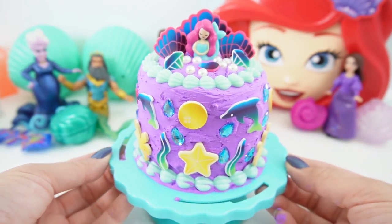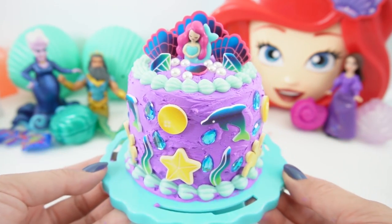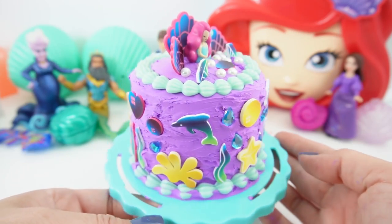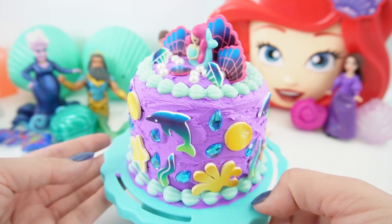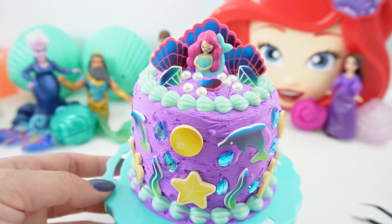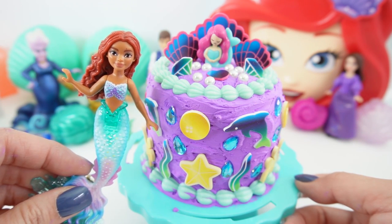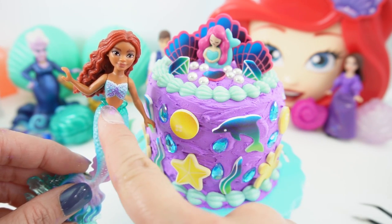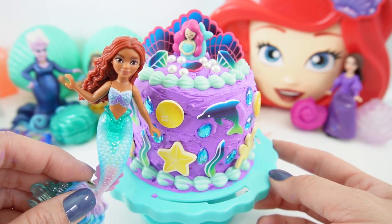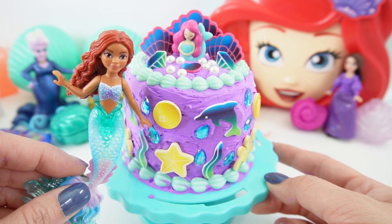Alright everyone, here is our cake! Isn't it pretty? I just love how easy it was to decorate. The icing was super smooth and really easy to spread, and I love that it comes with all these accessories. Of course we have our centerpiece — the mermaid. Our little cake here matches Ariel; Ariel also has purple and teal on her. I had so much fun with this cake decorating kit today, and I think our cake turned out really, really pretty!